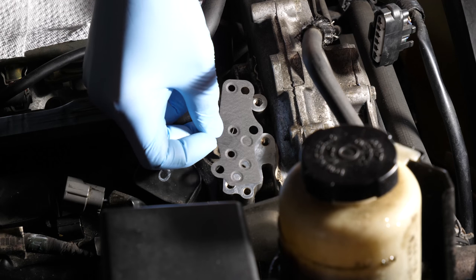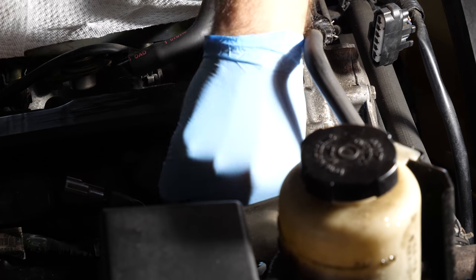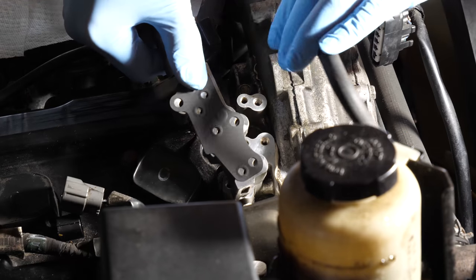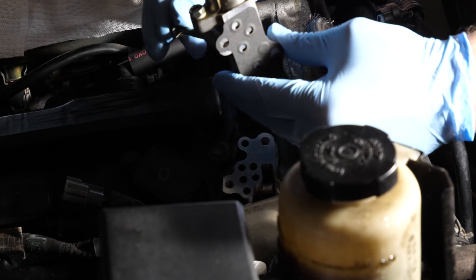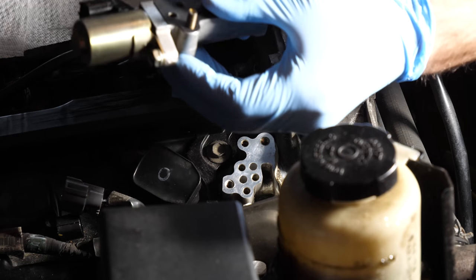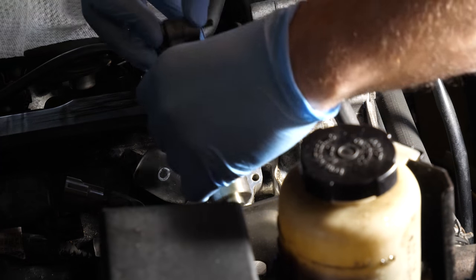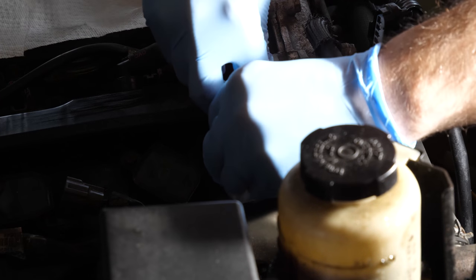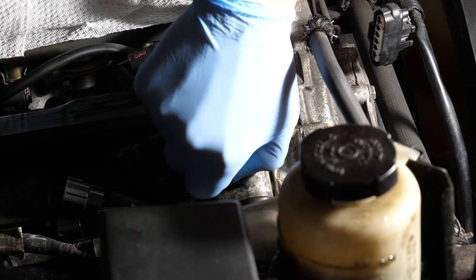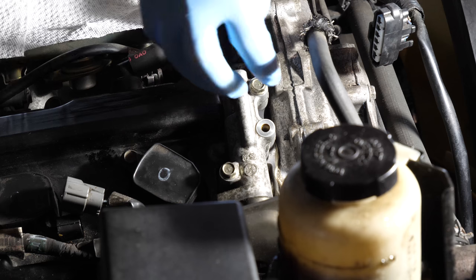Grab the valve and connect it with the gasket and bolts, then slide it all into place. Before flipping it, put some paper towel down because flipping the valve over will spill a little bit of oil. Place the gasket on the valve, slide a few bolts through to hold everything together, and make sure all the holes line up. Then flip it over and get it into place. Finger-tighten the bolts, then do one final check to make sure the gasket is still in place and didn't shift when you flipped it.